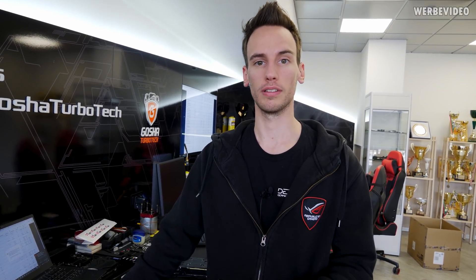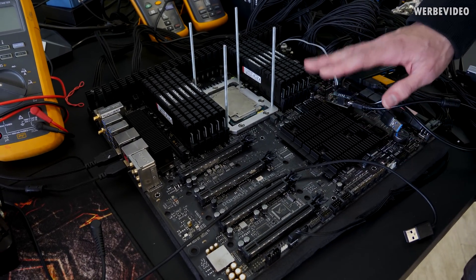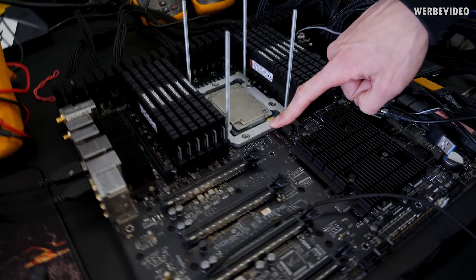We're done with most parts of the preparation. The setup we're going to use is a Dominus Extreme with a 28-core unlocked Xeon, which will power the two 2080 Ti Strixes on this system. The target is to break Firestrike, Firestrike Extreme — whatever we can break. My main goal is to beat Steve from Gamers Nexus. This is the Dominus Extreme board — it's kind of retail but the heatsinks and the VRM heatsink are different from retail.